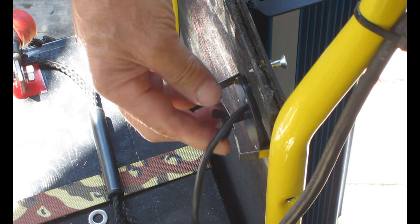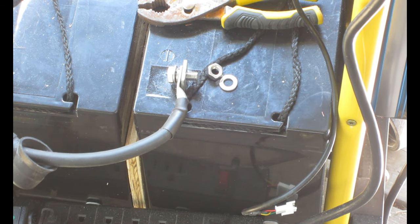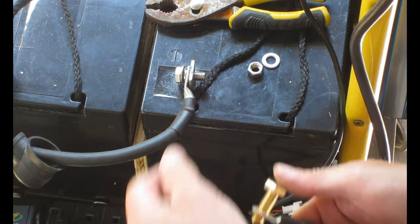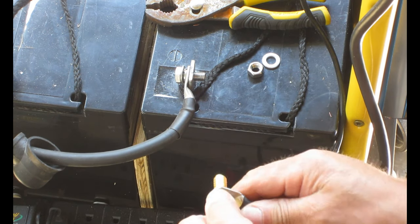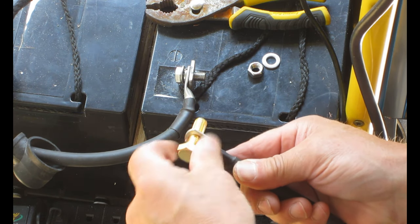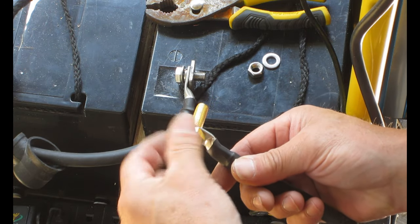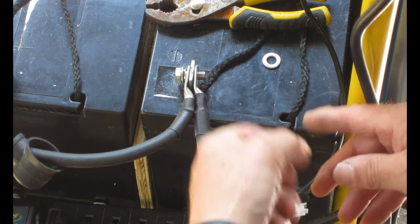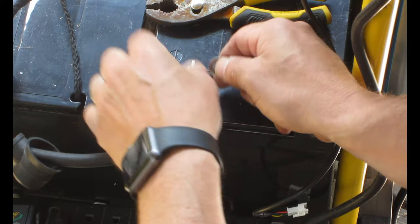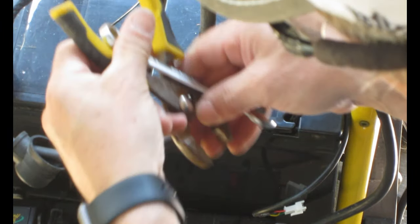The shunt or battery sampler is supposed to go on the negative side of the battery. Since I didn't want to drill out my battery terminal because this has to fit on there, I just drilled out one of these cables — I think it's two gauge — that I bought. I'm going to take this off the battery and I don't really know where I'm going to put this sampler or shunt yet; I'm probably going to zip tie it somewhere.